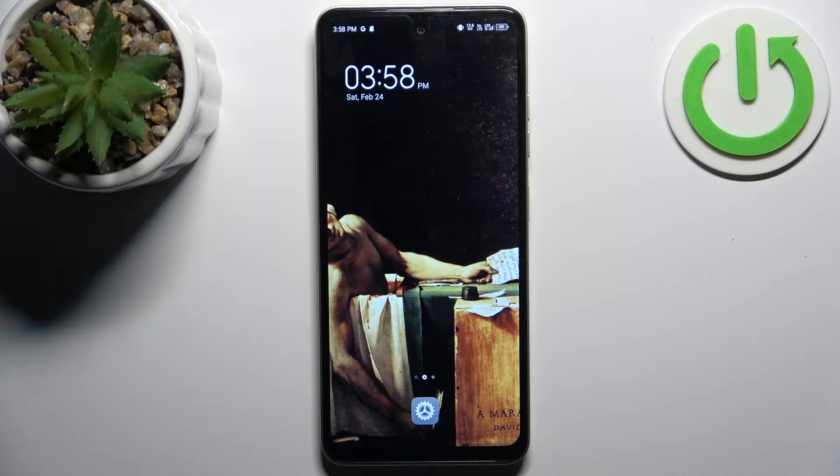Here I have Tecno Pop 8 and today I'm going to show you how to copy contacts from SIM card to this device.